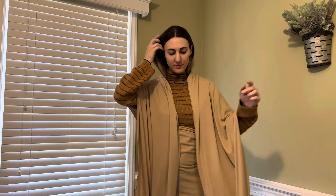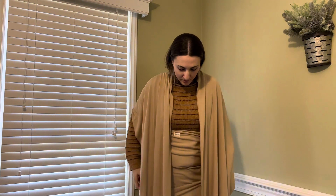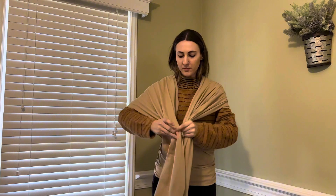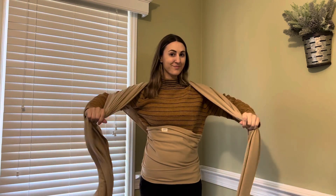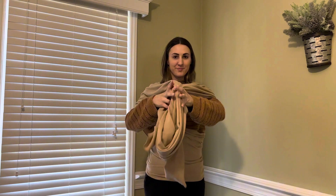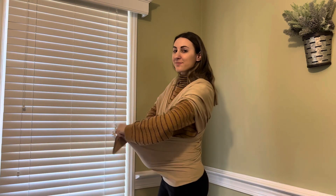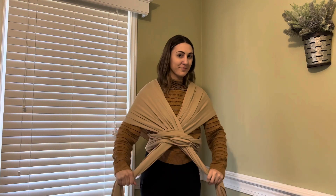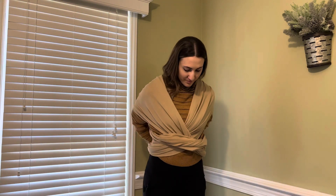You're just going to wrap it around the front side of your body. I always line it up with the emblem there, and then you're going to take those two long strands, get them together, and wrap them underneath your main piece — kind of pull them together and wrap them through.